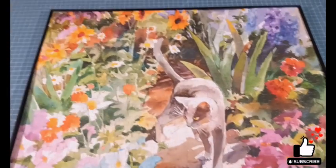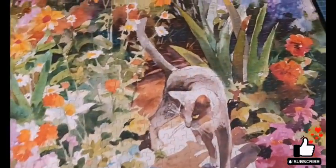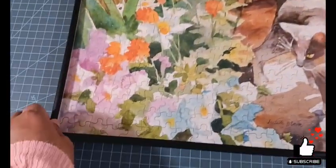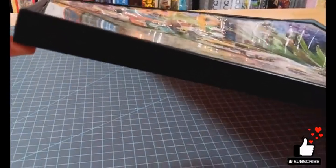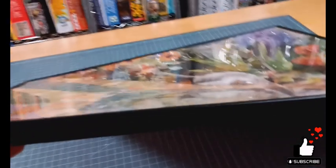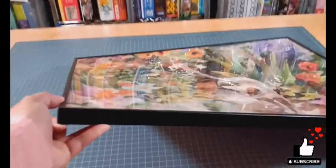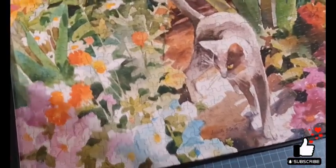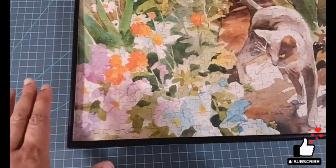Here is another example of a puzzle I did in the late eighties. This is when I really knew very little about framing — probably one of my earlier framing examples. The frame itself is not as sturdy. You can see the warping here. This thing warps quite a bit — you can get a good look at the warping on that. It doesn't pass my warping test, which means the frame itself is not sturdy enough to hold this puzzle.